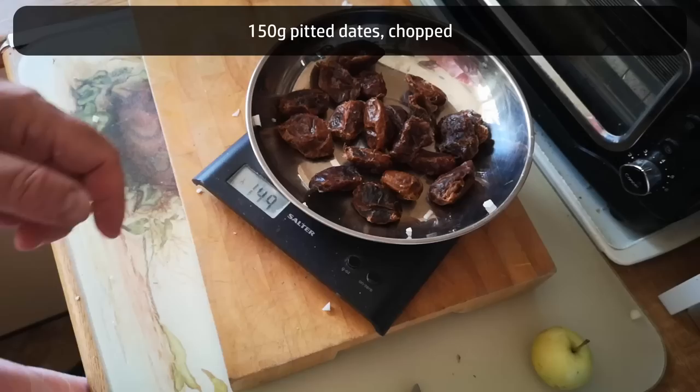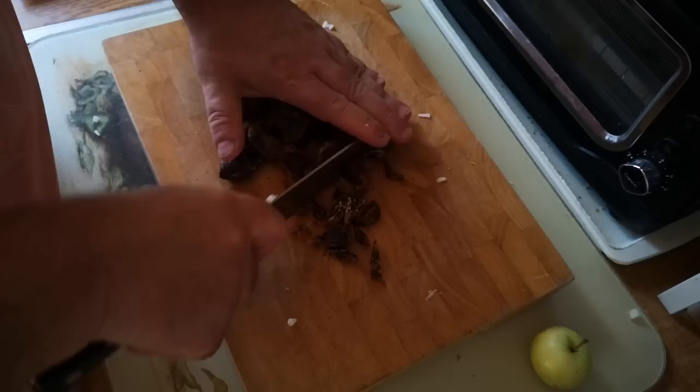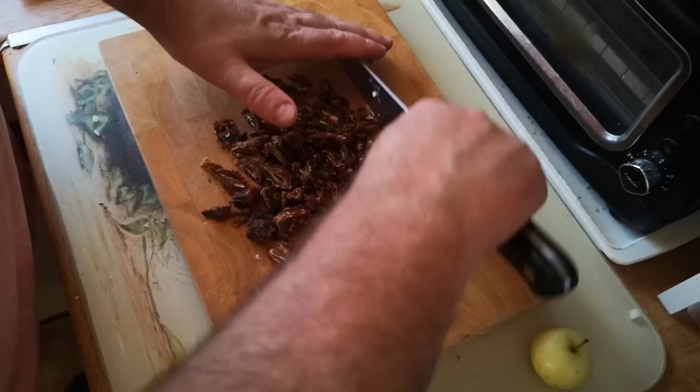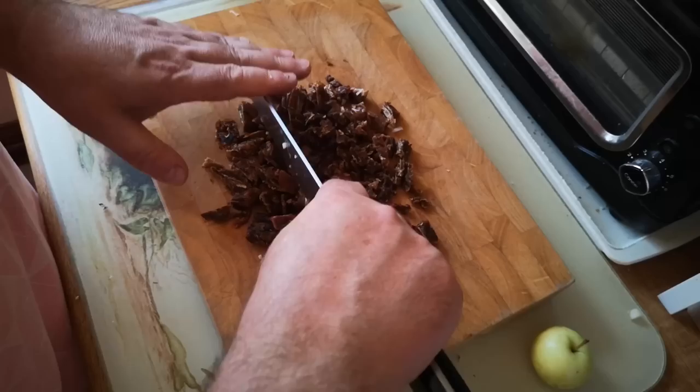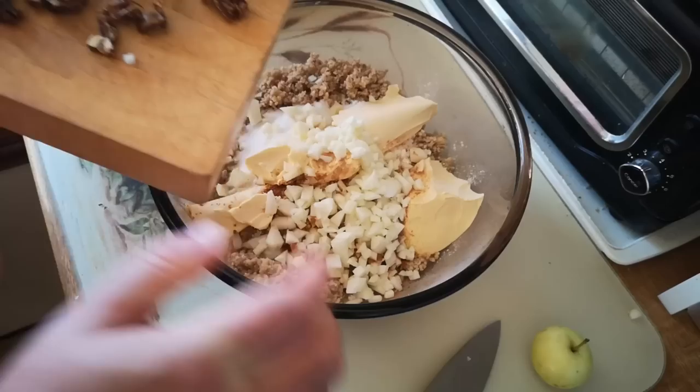Now I said there would be dates in this — 150 grams seems about right. I'm just chopping them into pieces smaller than raisins. If you don't like dates you could put raisins in instead. Some recipes talk about dissolving dates in boiling water, but I actually want recognizable pieces of fruit inside the cake — little pockets of sweetness.